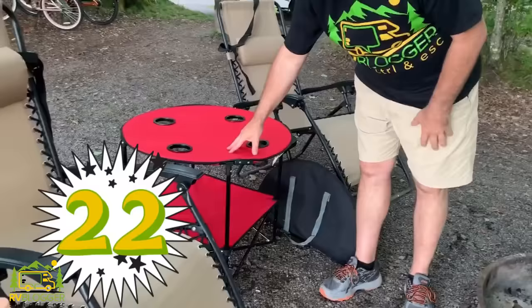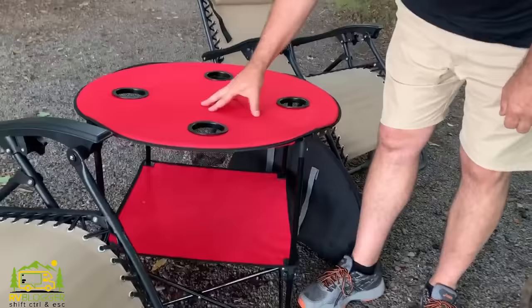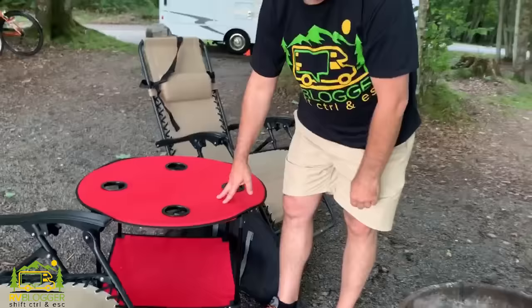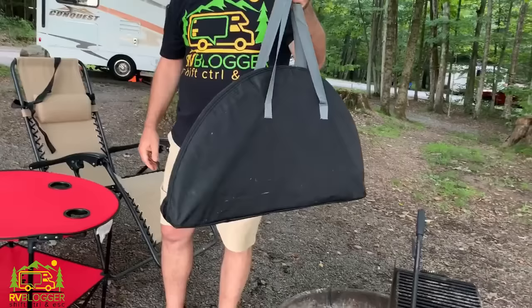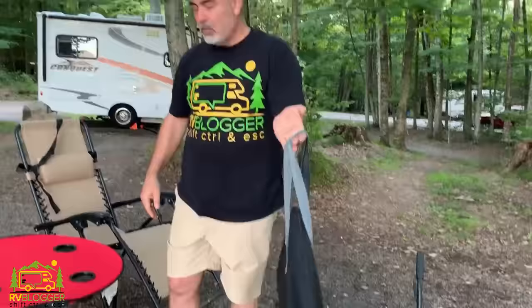Another thing we always use is our camping table. These are fantastic little tables with four drink holders. Sometimes we'll sit here and eat dinner at the table; there's a little extra spot underneath for storage — lighter, bug spray, napkins, whatever. The nice thing is it folds up into a small packet that's easy to carry. We actually have two — we keep one in the car and another one in the RV.